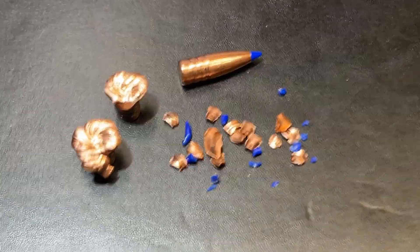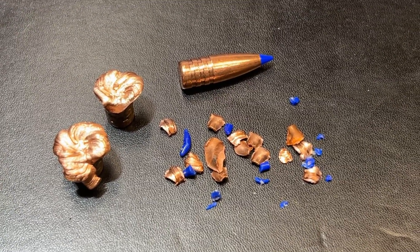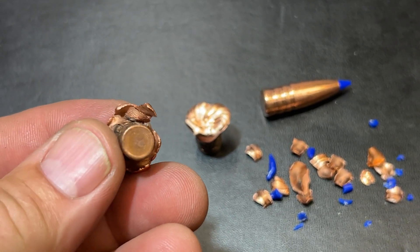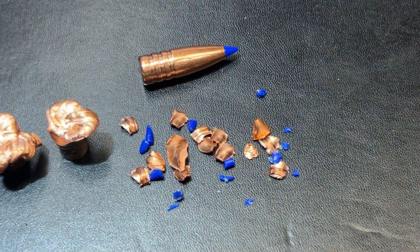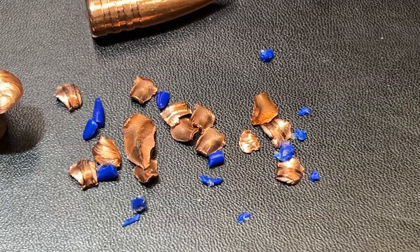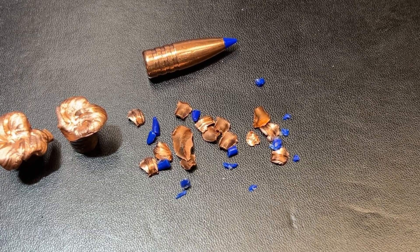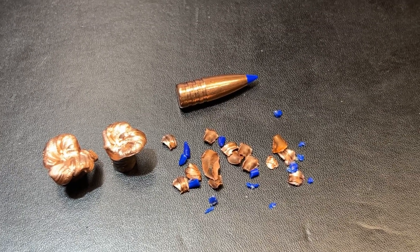Pretty impressive results. Velocity on this thing is around 2,400 feet per second. Expansion is hitting right around three-quarters of an inch — there's a picture of the calipers coming up. That's the largest expansion; this one here is probably about five-eighths. With the quick expansion, we also got lots of decent-sized shards of copper coming off. That's pretty significant — we're getting massive expansion, side wound tracks, and bleeders from all those big chunks of copper, and then this thing drives in for some pretty good penetration to finish up. Just a really nice round.